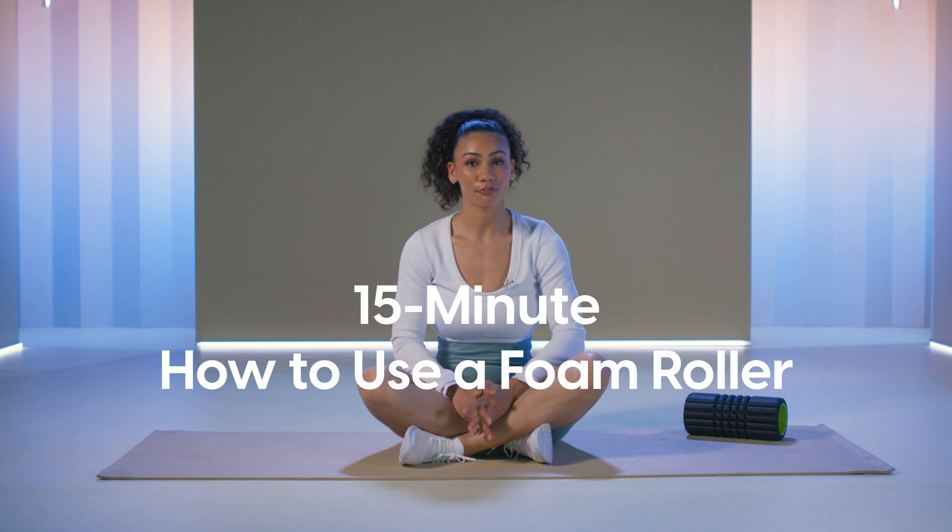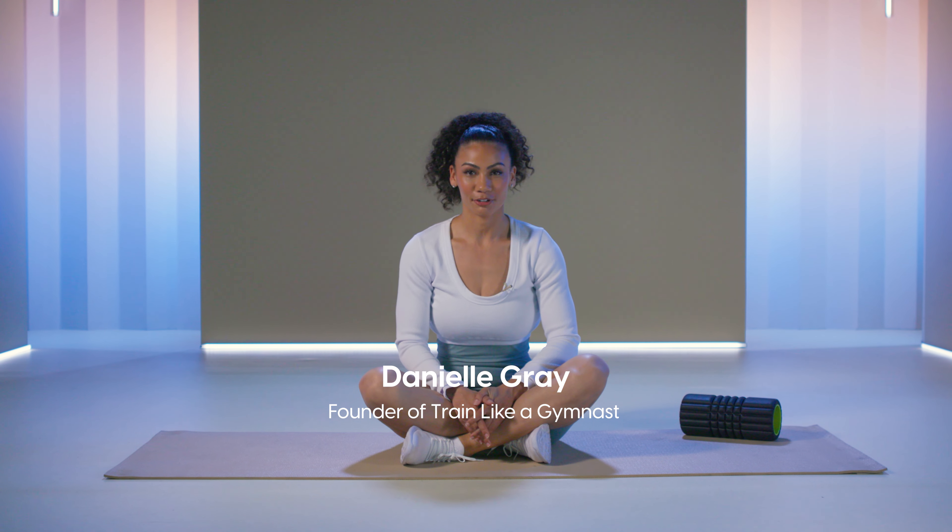Hi, and welcome to Breathe Fit Sugar. This is your 15-minute intro to foam rolling session. My name is Danielle Gray, celebrity trainer and founder of Train Like a Gymnast. Whether you're new to foam rolling or you want to add something new to your routine, this is going to be a great session for you to change it up.